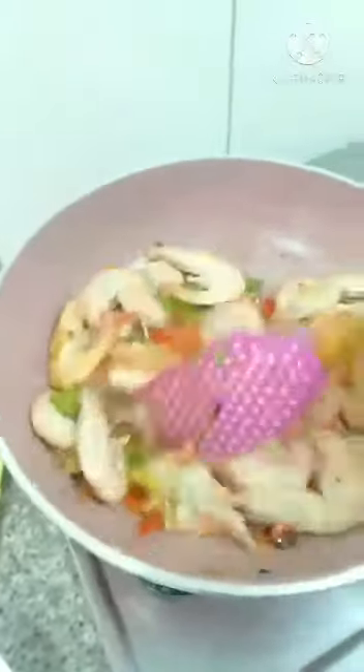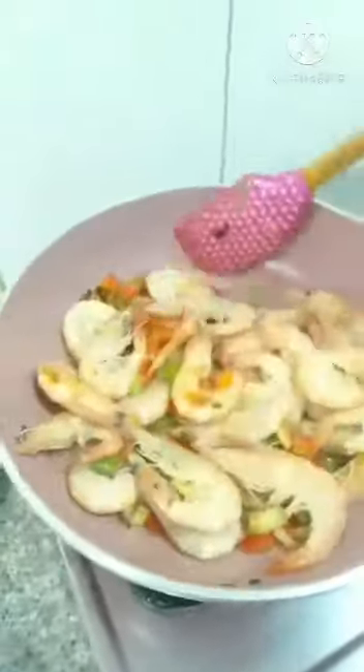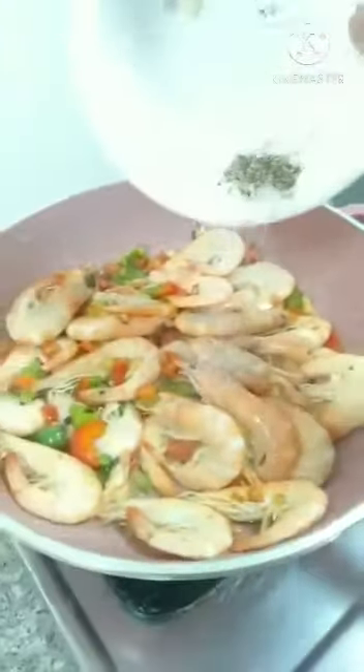5 minutes is finished. Mmm, look so yummy! Then we will put the garlic, sea salt, and black pepper. And then the parsley and cilantro. That's it. So we need to turn again.